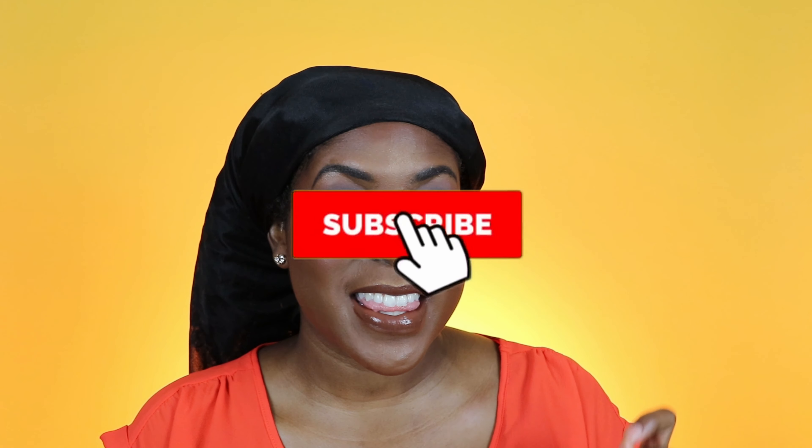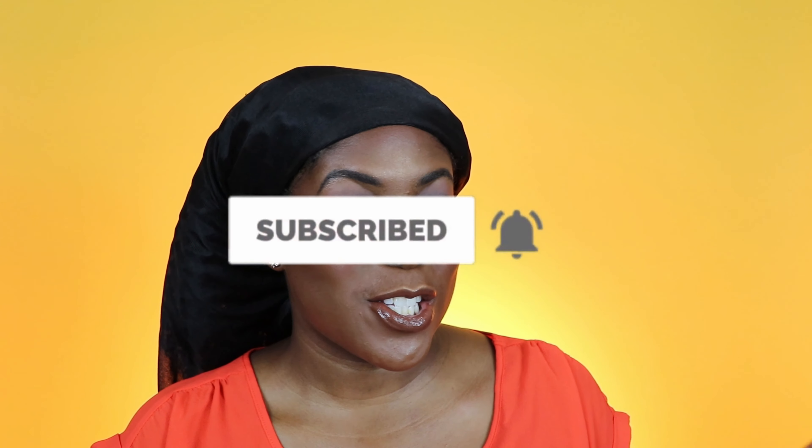Can her twist elongating styling cream surpass any other creams I've used for a twist out? That's what we will be testing today and I am really excited - I can't wait for y'all to see how this turned out. If any of that interests you, please keep on watching, and don't forget to hit that subscribe button and turn your notifications on so you don't miss anything. All right, without further ado, let's get into the video.